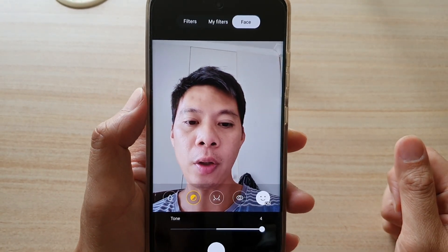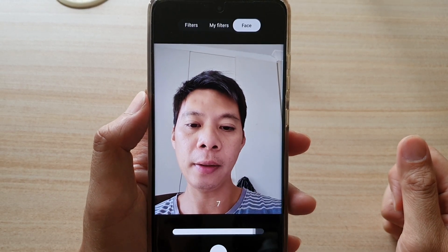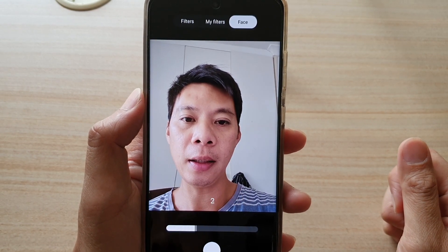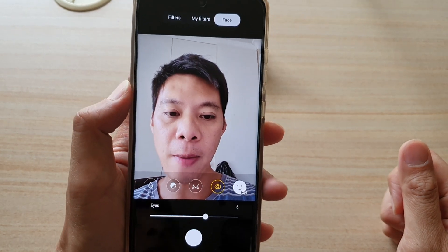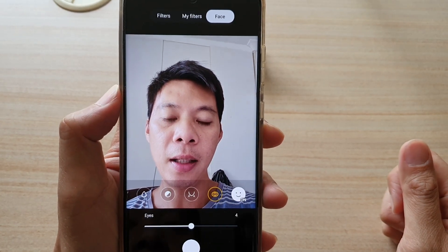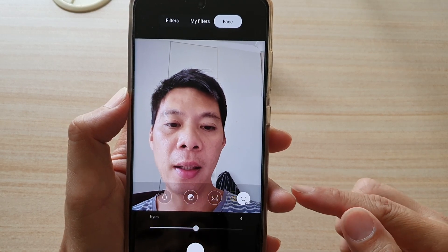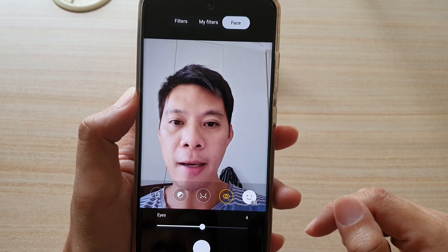Then you can choose tone — you can drag the tone bar. Then you've got the jawline, which you can change. You can also change the eyes. Now this will make a very big difference, but a tiny difference. You can turn the face beauty filter on or off completely by tapping on the on or off icon on the right-hand side.